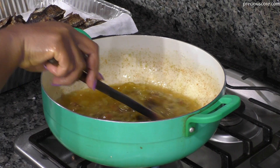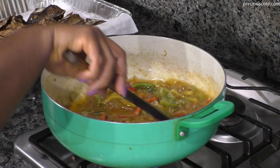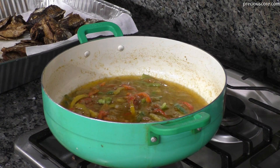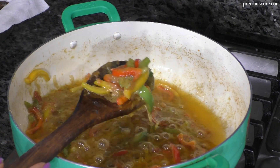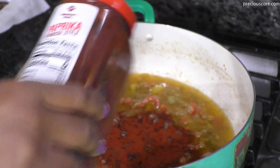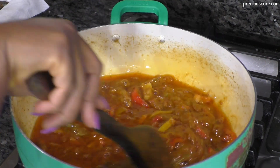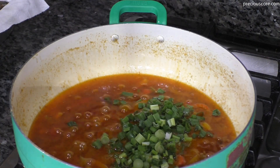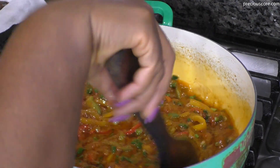Let that simmer until the vegetables soften just a little bit. Look at how beautiful that is. I'm also adding a bit of paprika just to give it a deeper red color, but that's totally optional. Next, adding the green part of the green onions at the end so they remain nice and vibrant green.